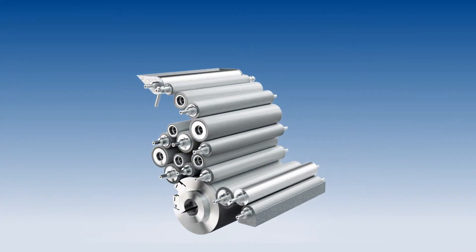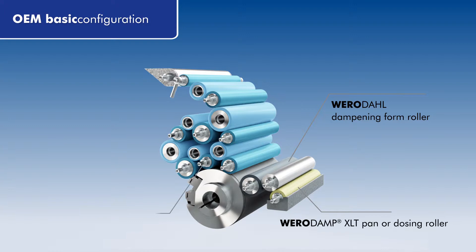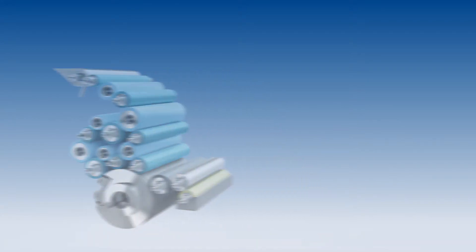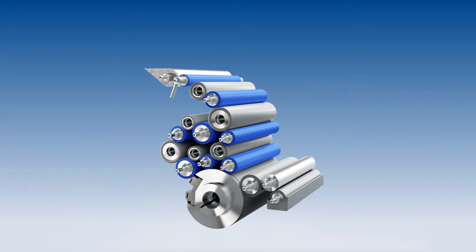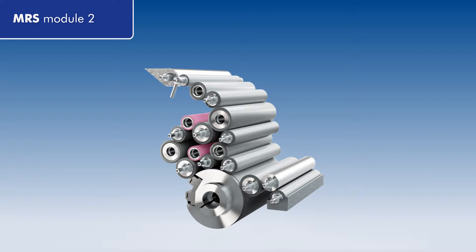The rollers with the patented Lototec coating are available for inking and dampening units and can simply optimize an OEM basic configuration. In the first module, the standard inking rollers are replaced by Veragraph LT inking rollers. In MRS Module 2, the non-driven RILSAN rollers are also replaced with Lototec ETC distributor roller elements.